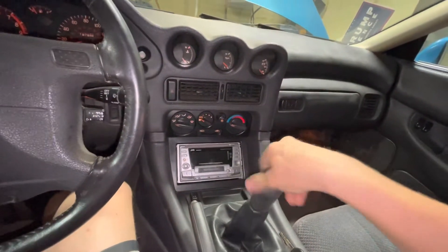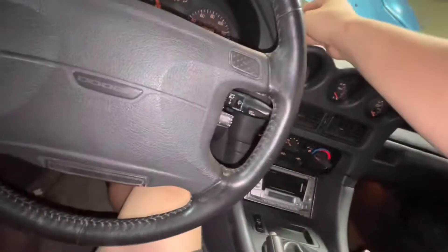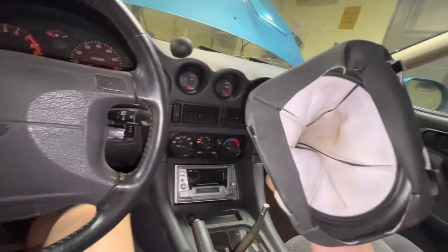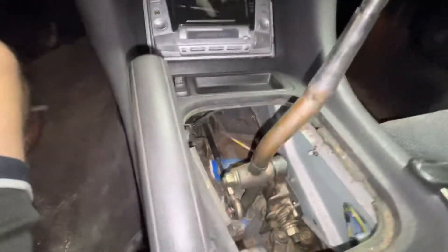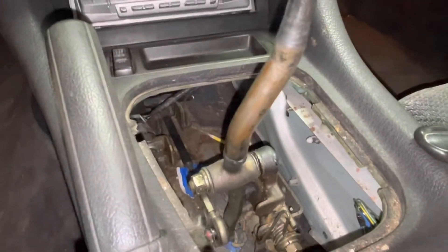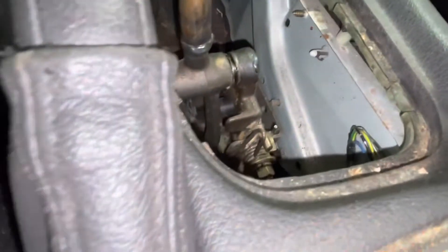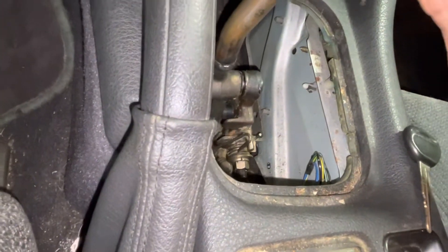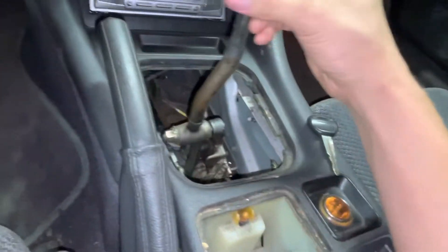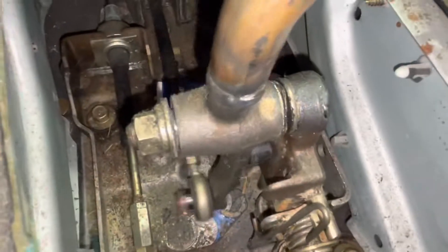Start by unscrewing your shift knob and shift boot — pretty straightforward, this one has been replaced recently. Here's a better way to show what's happening: I'm barely touching it and it's wobbling like that. It's got way too much play. When I go to shift I can't go into first gear — it goes into a make-believe gear. It's just too far to the right or too far to the left.